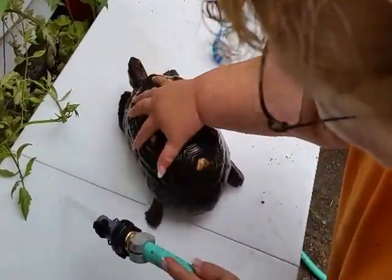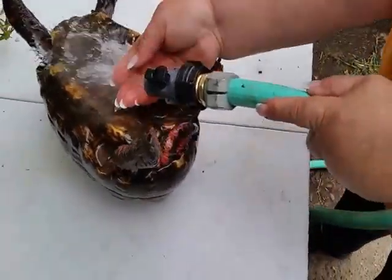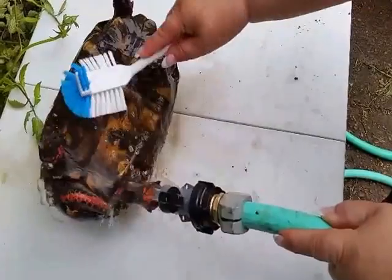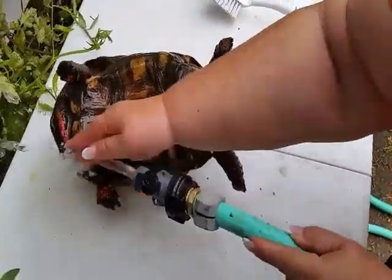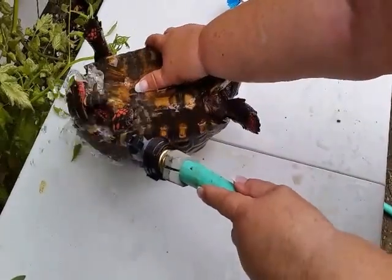Now I'm going to turn this one over so you can see — look at all the mud on the bottom. Getting all the mud off here. This one is actually really, really pretty.